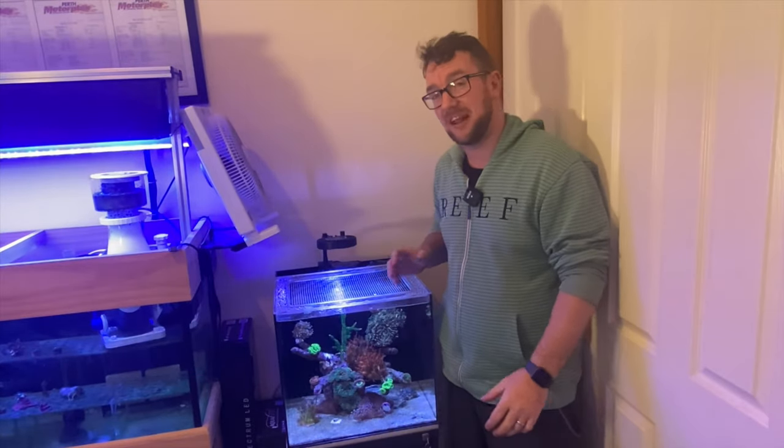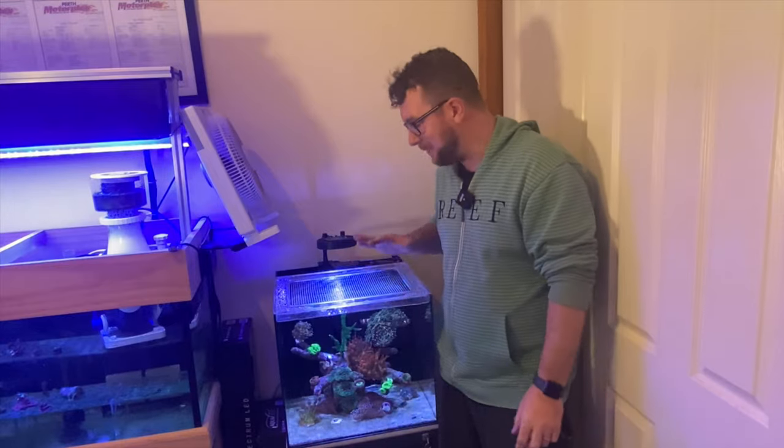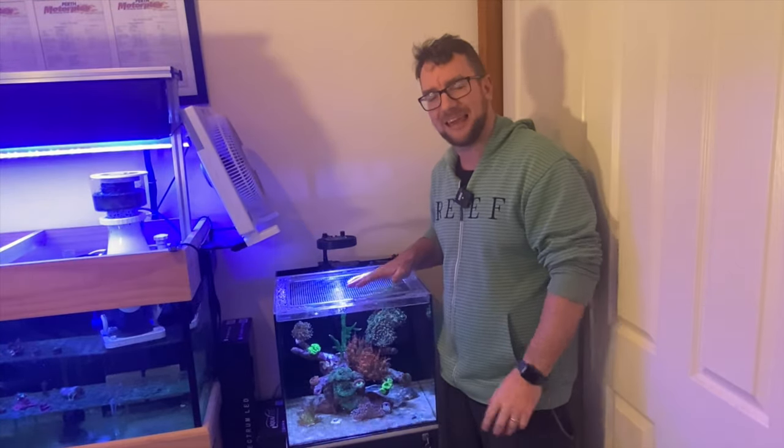Hey all, welcome to Parker's Reefs. On today's episode we're going to have a quick look at something you can either make or buy that's going to make maintaining your idiot-proof reef tank even easier.